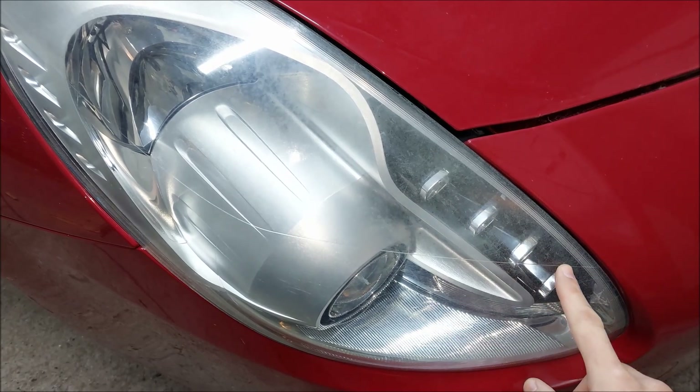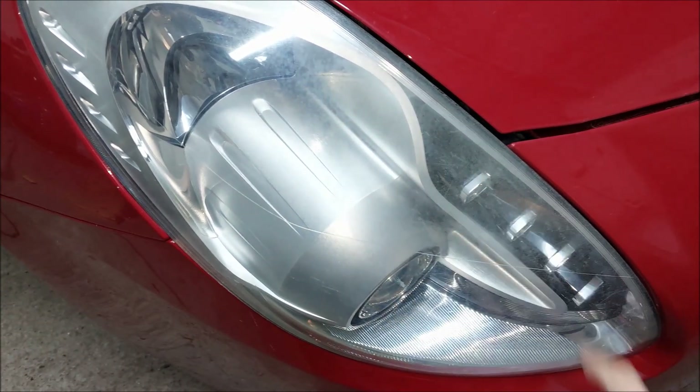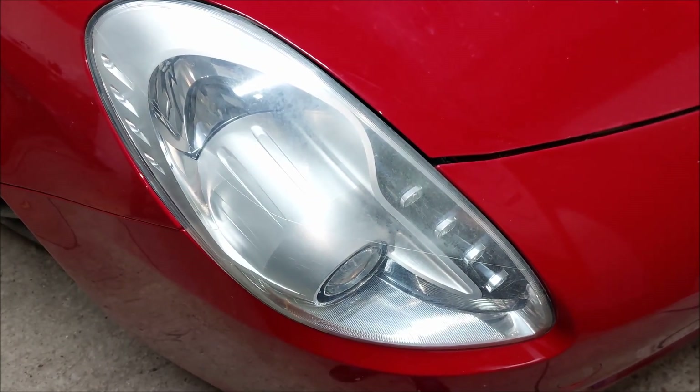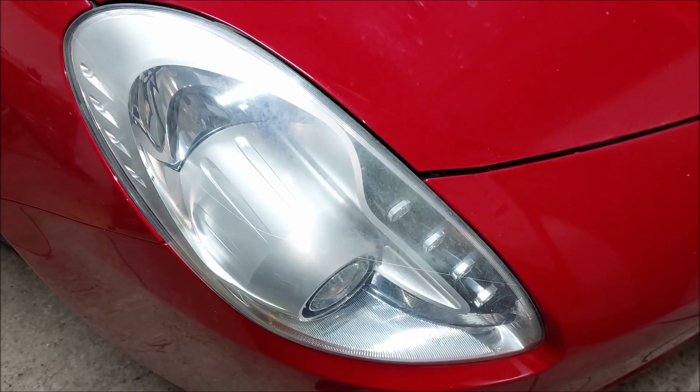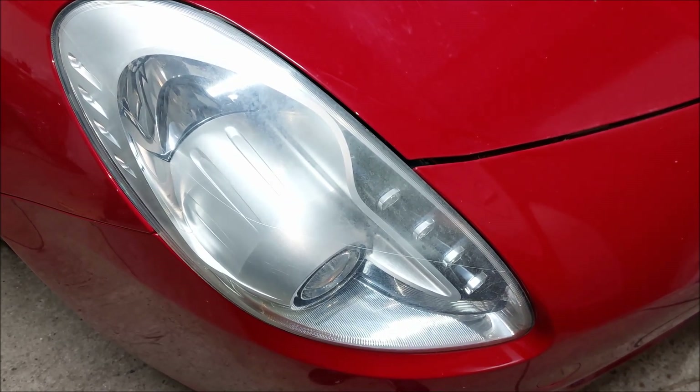Lastly, we have the headlights. As you probably know, I've had to restore the headlights on all of my Alfas, and this one is no different. However, the problem is not as pronounced yet, so it's gonna have to wait a couple of months. Anyway, that would be all for this video — if you liked it, hit the like button and support the channel by subscribing.